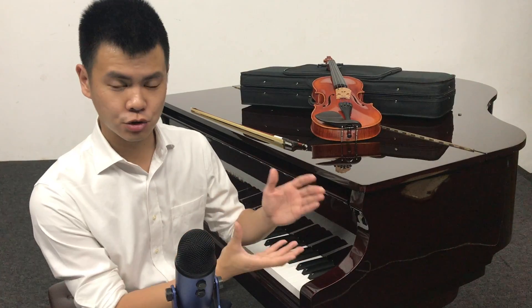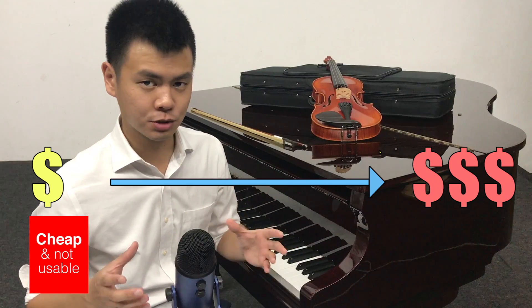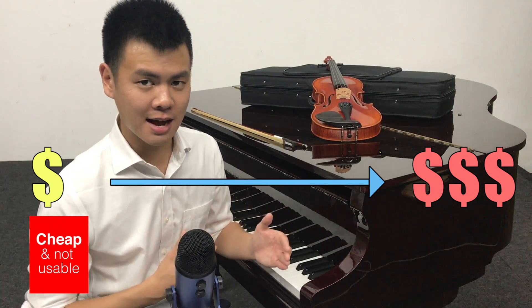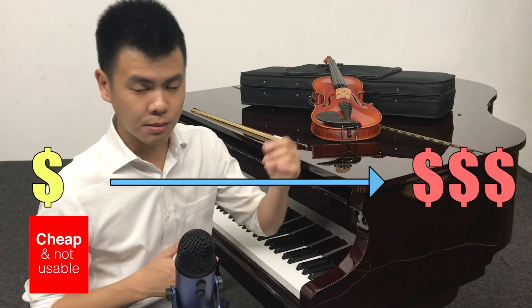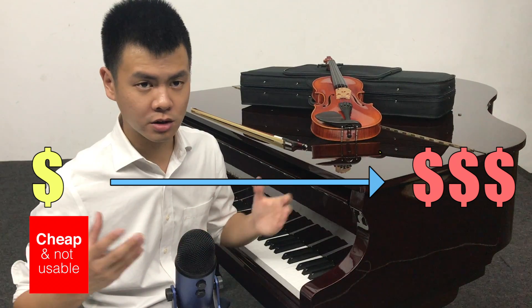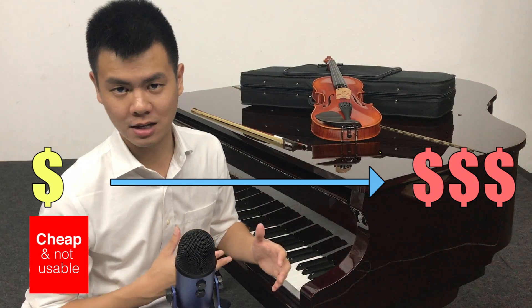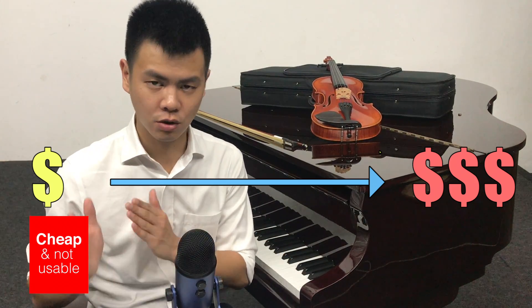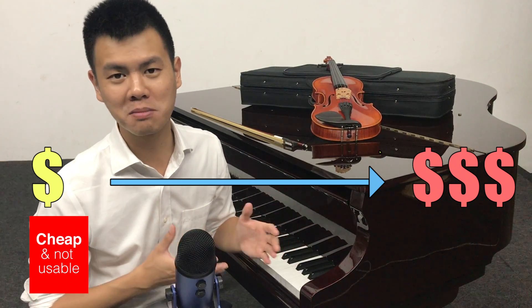When you are at that level, it really depends on whether you like the character of the sound of the instrument or not. For the first category — cheap and not usable — the instrument is so cheap that it has problems within the first month. Maybe the tuning peg is loose, maybe the strings are constantly getting out of tune, maybe the instrument body is easily breakable. I will strongly advise you to never go into this category because it is the same as throwing money away.